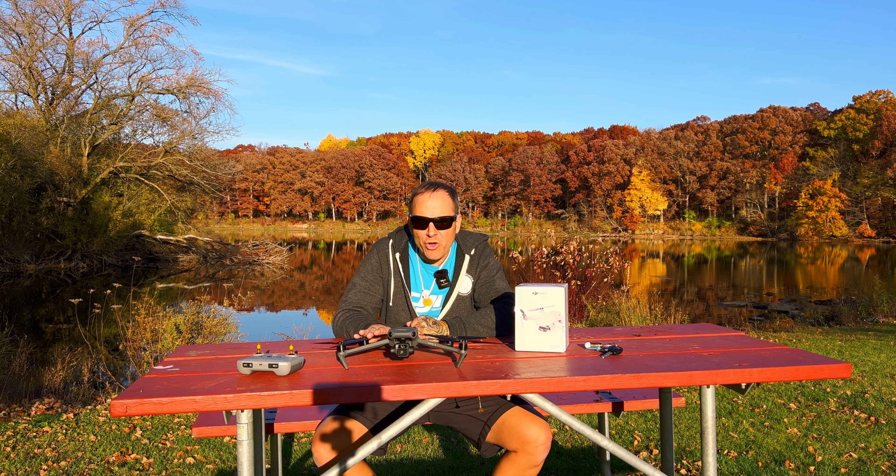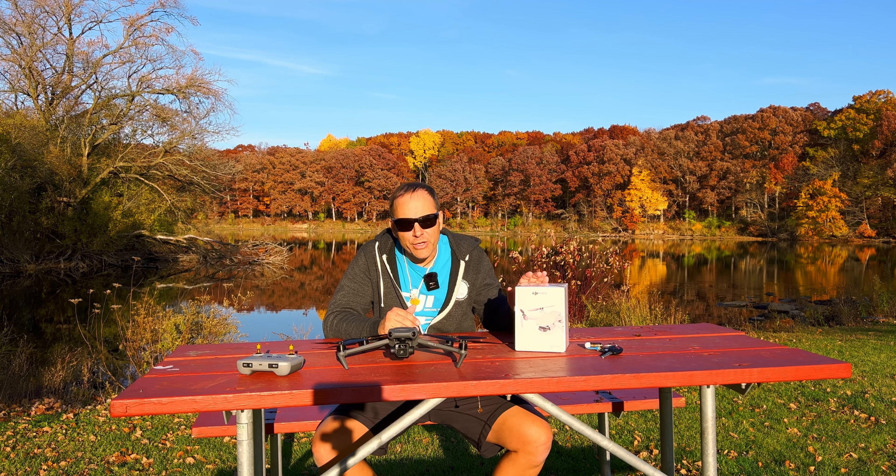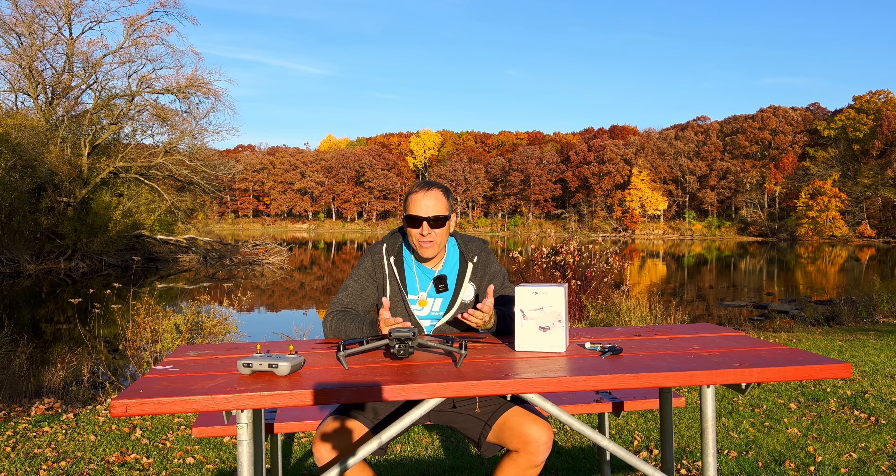Aloha guys. So I want to make a little video on DJI Refresh because a lot of people aren't familiar with it and I want to tell you why it is so great. When you buy a drone you have the option of getting Refresh on it. What that means is you get coverage on your drone if you have an incident, a crash, it goes in the water, or it flies away. For the most part it is covered.